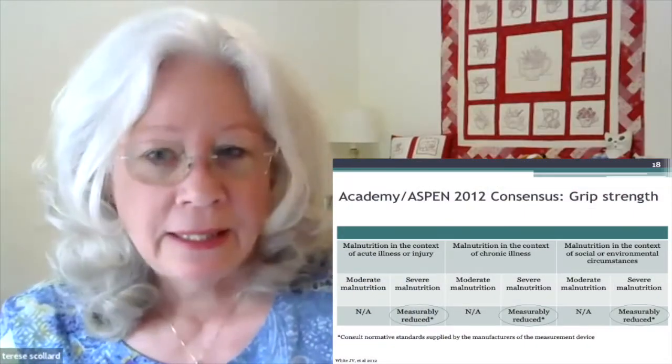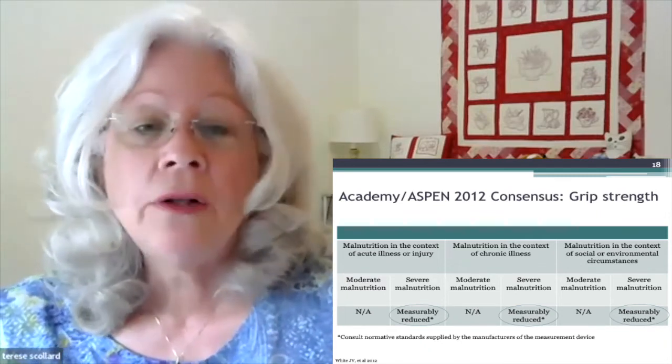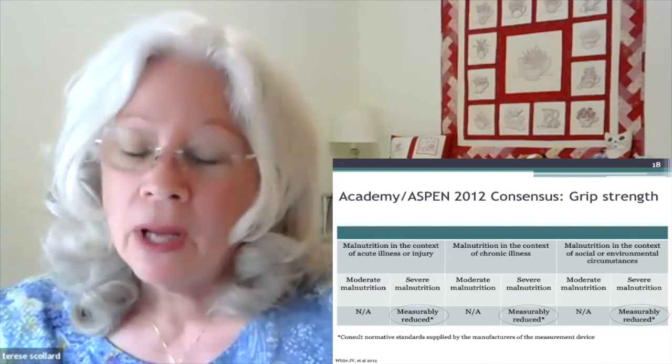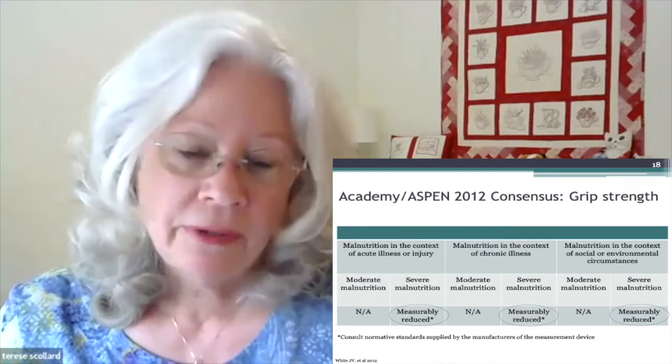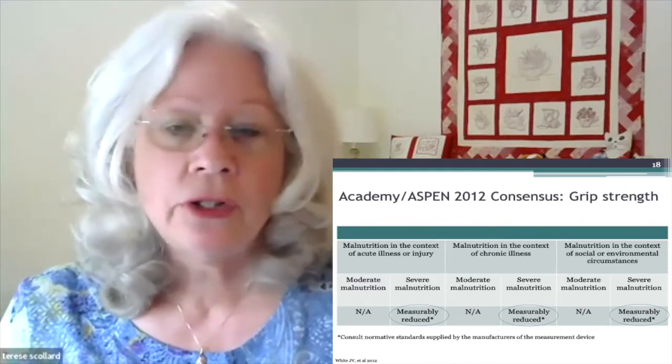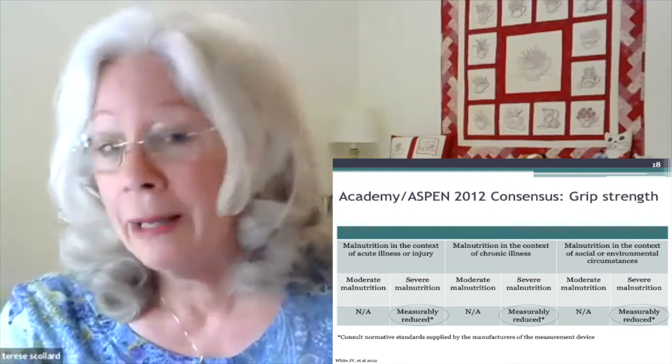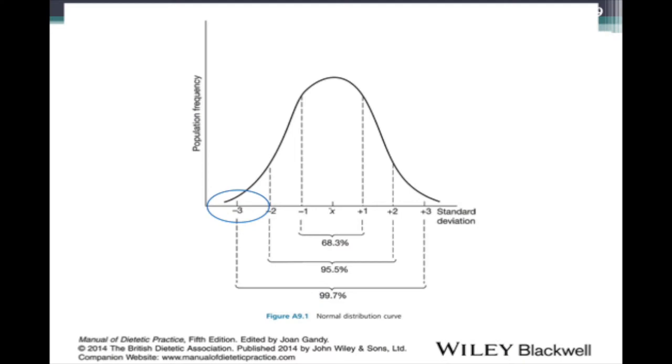In the Aspen Academy consensus, when patients are weaker, grip strength is called 'measurably reduced.' There is no comment about moderate malnutrition on the chart — it's only available for severe forms of malnutrition. The reason is there's simply no data to differentiate a moderate grip strength from a severe one. People are either within normal range or outside of the normal range. Typically, minus two to plus two standard deviations is considered normal range for health metrics, and anything below minus two or above plus two is not normal.